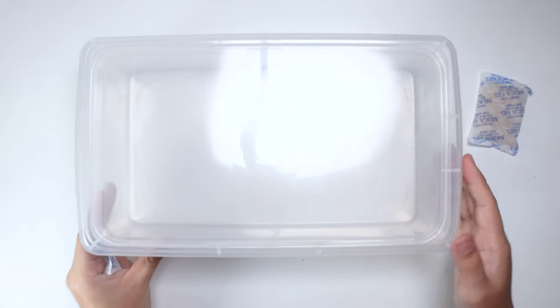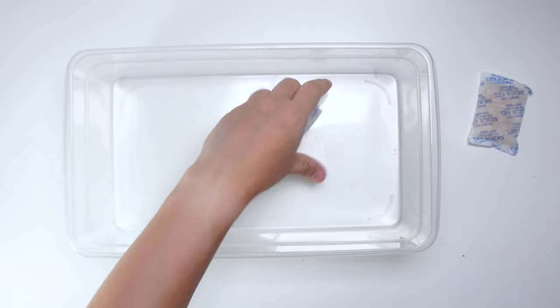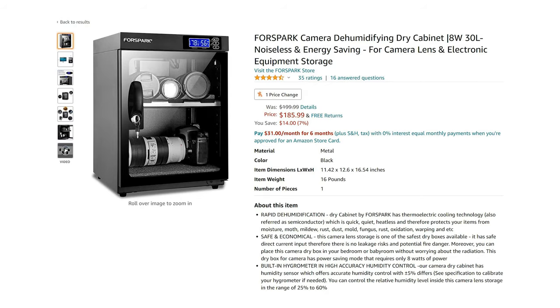But if you don't have space or have a tight budget, there's a temporary solution. You'll want to get one of those airtight boxes and get some silica gel — which usually comes with your products — to keep them dry. Place your gears gently inside the box as well. As mentioned, this is definitely a temporary solution, so do try to save up and get one of these dry cabinets instead.